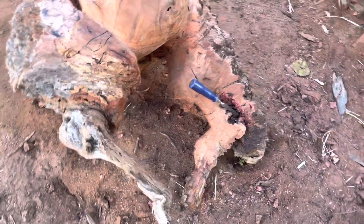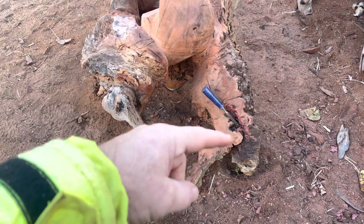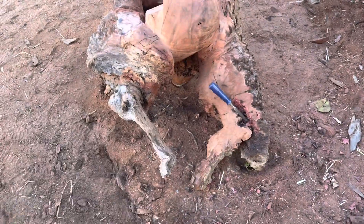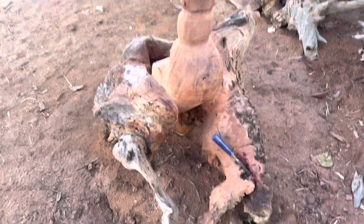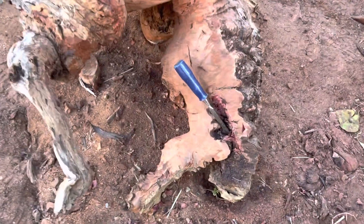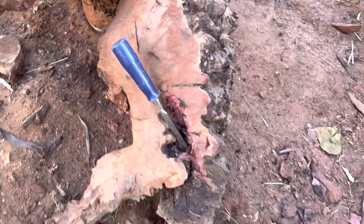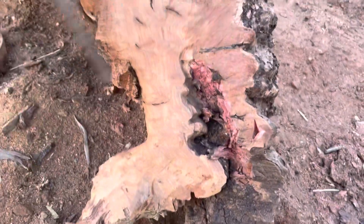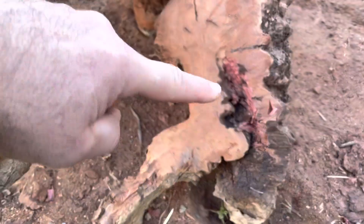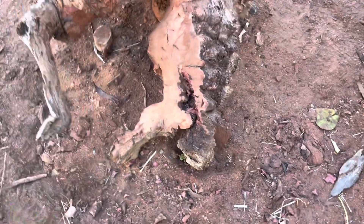That back leg has just got its own kink going on - it's a bit long, but that's just the way things are. I've got a chisel in there and I'm just following the shape of that line. There's a natural breakaway that goes up to about there, so I'm going to take all of this section.